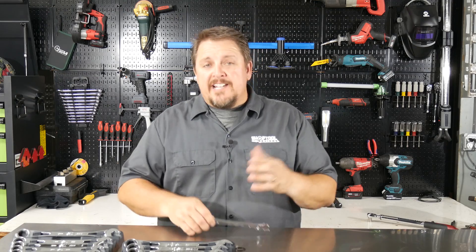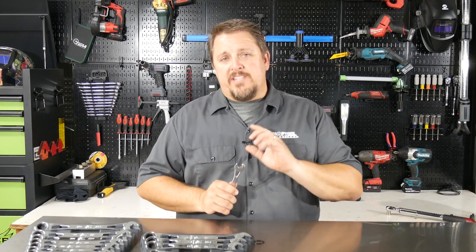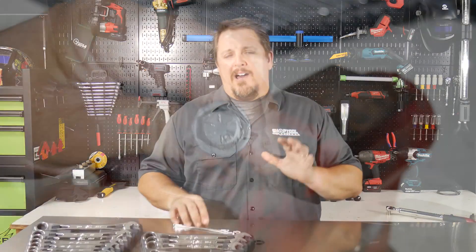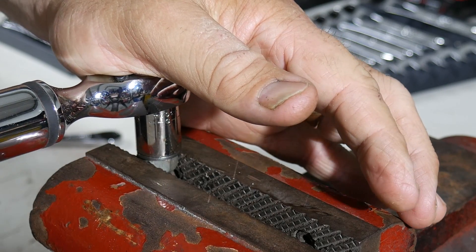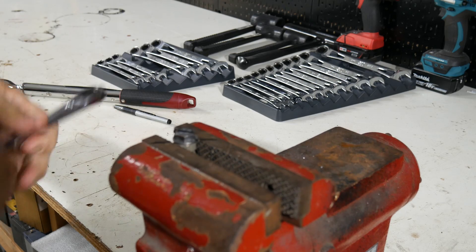We want to do our own testing to ensure these wrenches and the paw design, as well as the open-end features, are strong enough for fasteners we use day in and day out. We set up a bench test with a 3/8 bolt with a 9/16-inch head, which is a typical fastener we use every day. The maximum torque recommended on a grade-8 bolt that's 3/8 in diameter is 44 foot-pounds. We torqued it down to 44 foot-pounds, then used both the open end and the closed-end ratchet to further tighten beyond that — taking it beyond the means of a grade-8 bolt — and then broke them loose with the corresponding ends as well.